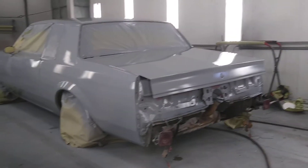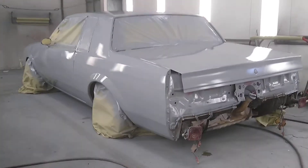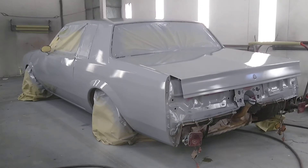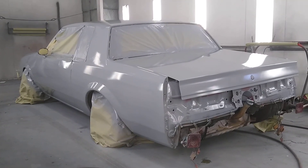Hopefully by, say, a month tops, I'll have the sucker painted all up. I'd like to get it done in two weeks. I'll keep you guys updated.